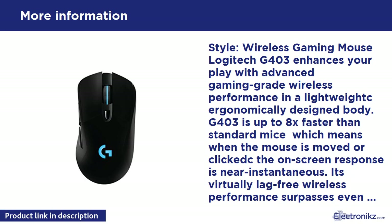Logitech G403 enhances your play with advanced gaming grade wireless performance in a lightweight, ergonomically designed body. G403 is up to 8x faster than standard mice, which means when the mouse is moved or clicked, the on-screen response is near instantaneous. Its virtually lag-free wireless performance surpasses even some of the competition's top wired mice.